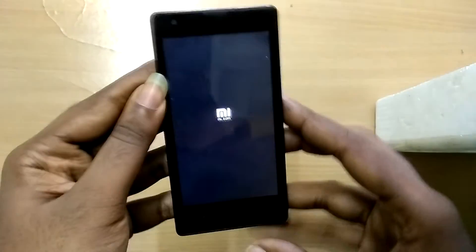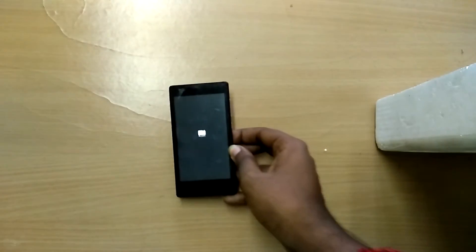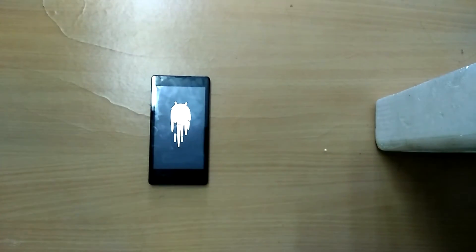Once done, reboot system. Do note that the first boot into your new ROM is going to take a lot of time, so don't panic — sit back and relax.